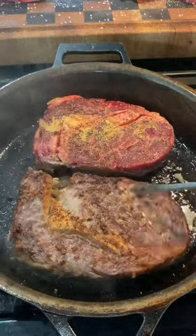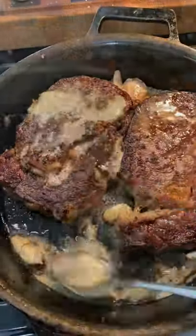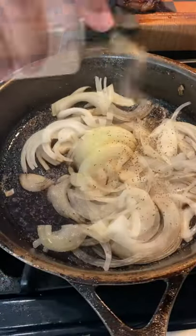Now we're going to sear it one minute per side. Keep turning until 115 internal. Add your garlic, add your butter, baste. Once you remove it, let it rest for 10 minutes.